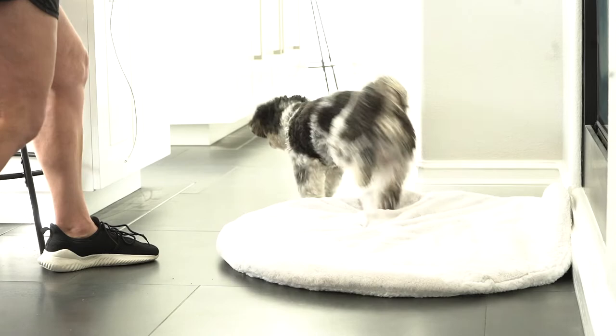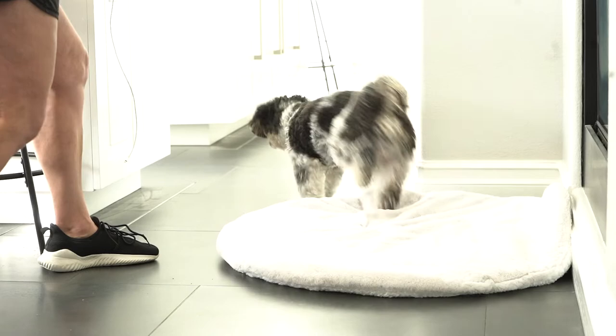Then reset them again by rolling a treat to get them off. Repeat a couple more times, marking every time your dog returns towards the empty mat and reward by placing a few treats on the mat. After a few repetitions, end your first session and be sure to pick up your mat.